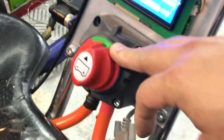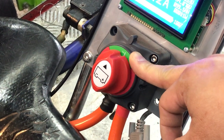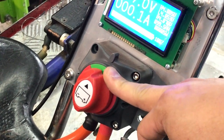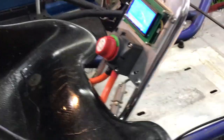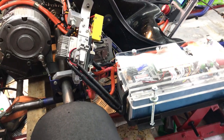Forgot to tell you one thing — right here. This is a cut-off switch. I got this idea from a hybrid vehicle. They have what's called a service plug. When you pull it out, or turn this off, it cuts off all the main batteries. When you're working on the battery, it's safe.